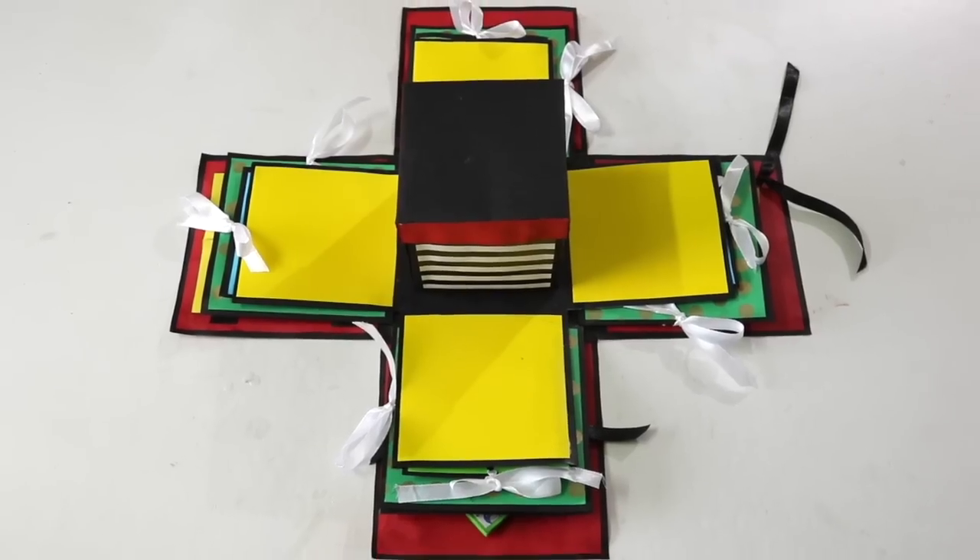There are endless ways of making an exploding box, but in this video I'll be showing you my version of it. I'll be doing this video in two parts. In the first part, I'll be showing you how to make the basic structure of an explosion box, whereas in part 2,